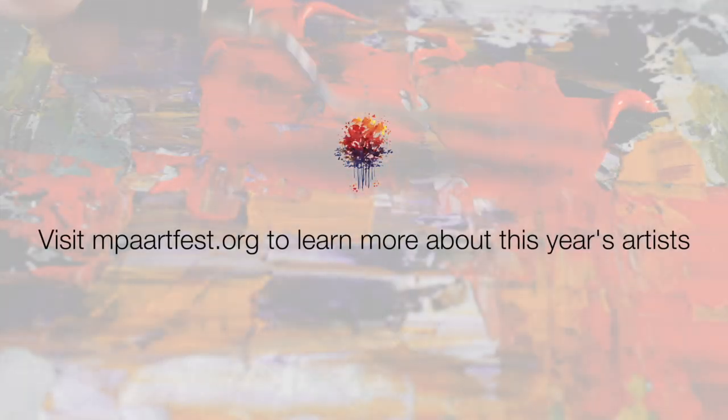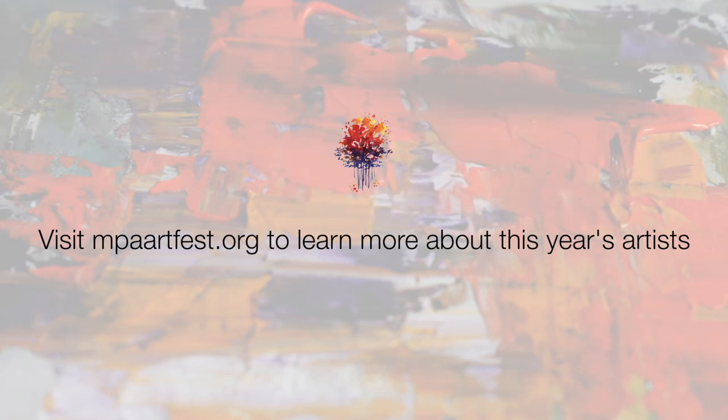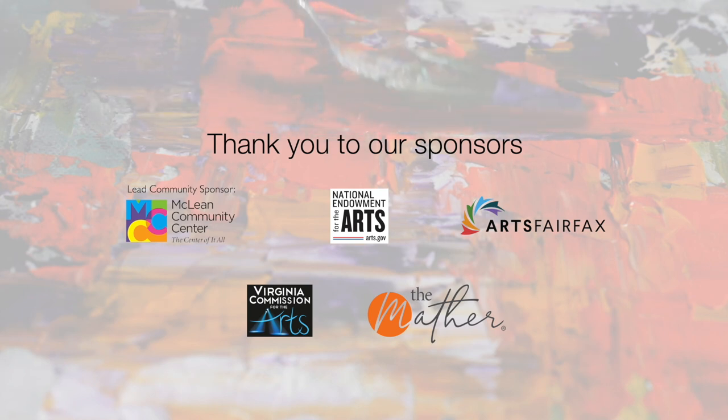Pat, thank you so much. We look forward to seeing you live and in person — real live human faces, not just this. Soon. Thanks for your time and thanks for your participation in our 14th Annual ArtFest.